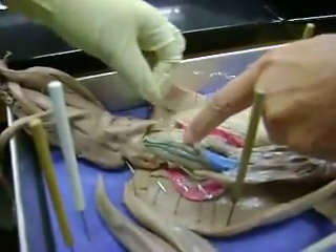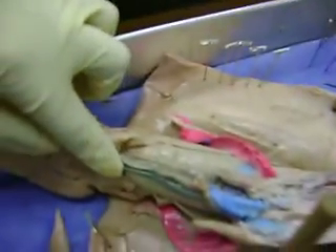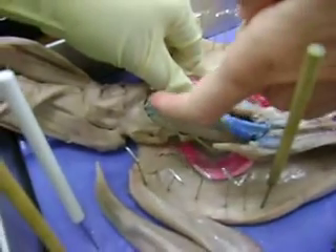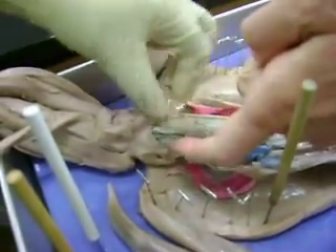Yeah, you've got your finger right there on the large intestine. Oh, the blue thing is the large intestine? No, the large intestine's on the top. Oh, okay.